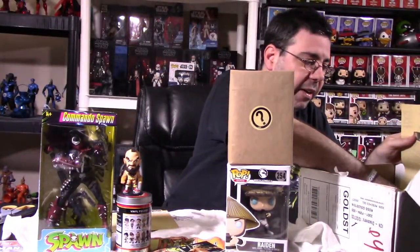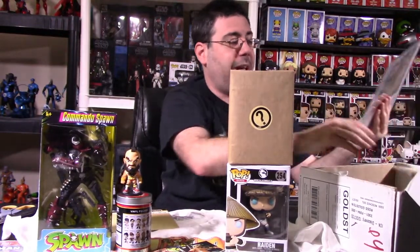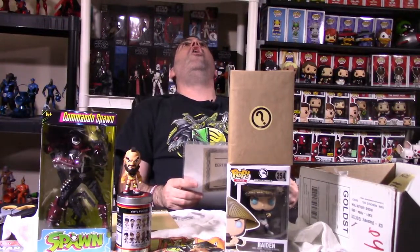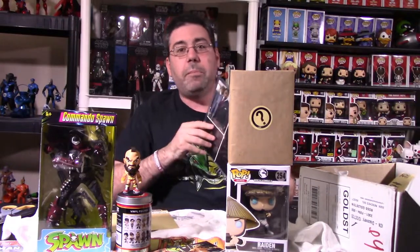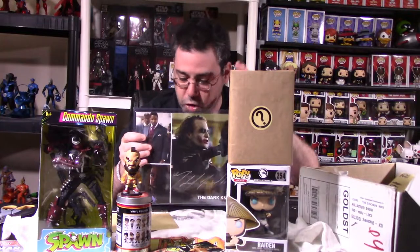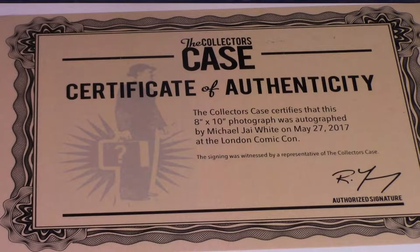And we have here — this is really, really cool, guys — we've got an autograph! Because it's not only Michael Jai White, it's him with Heath Ledger in the Dark Knight movie. This is awesome. This is really, really cool. This trumps the value of this box exponentially. It makes it even better. I'm super excited for that.